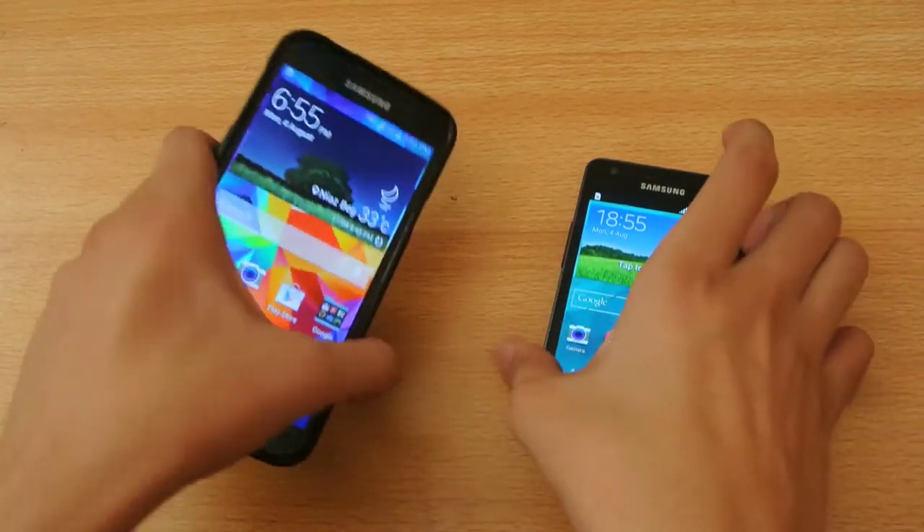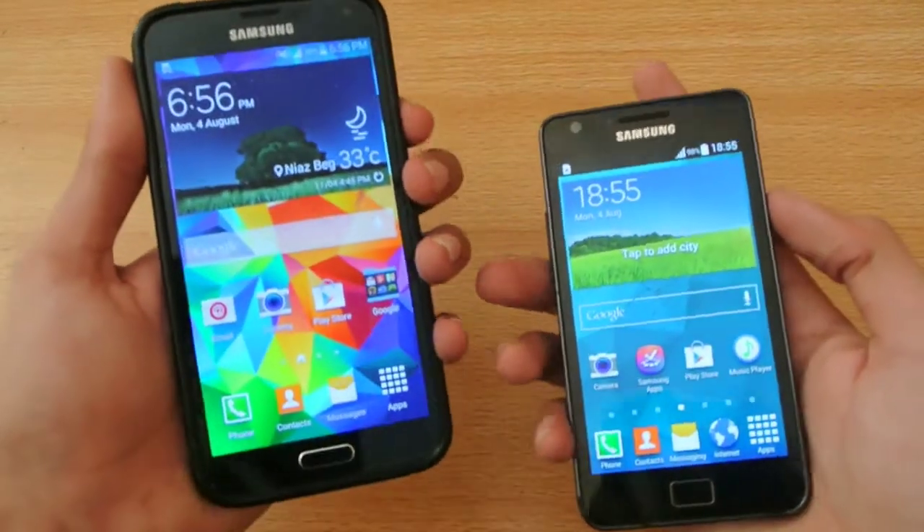Hey guys, what's in this video? I'm going to do a quick little boot-up test comparison between the S5 and the S2.